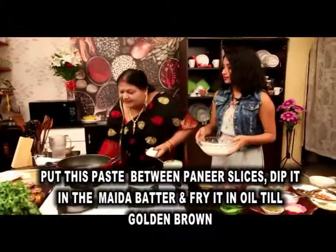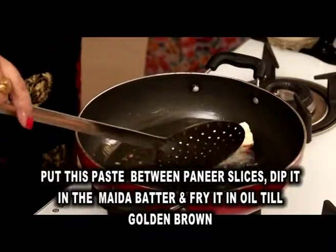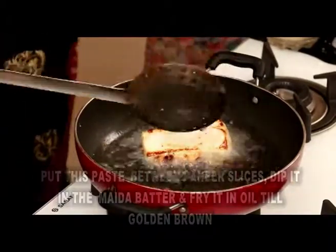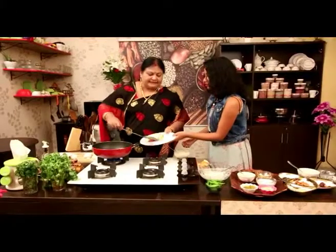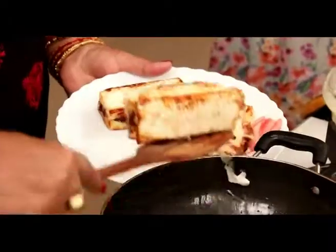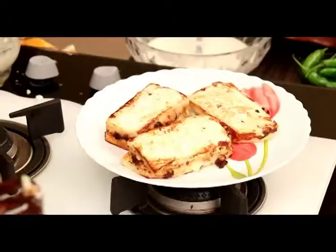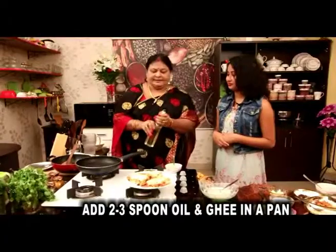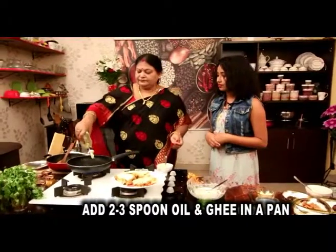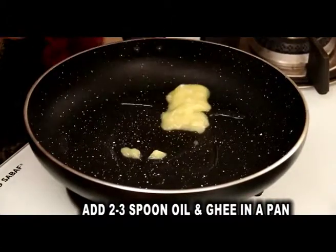Too much salt to make the pot. How is it made golden brown? This is the tomato. It's the broth. Now we will cook the gravy. This is the gravy.